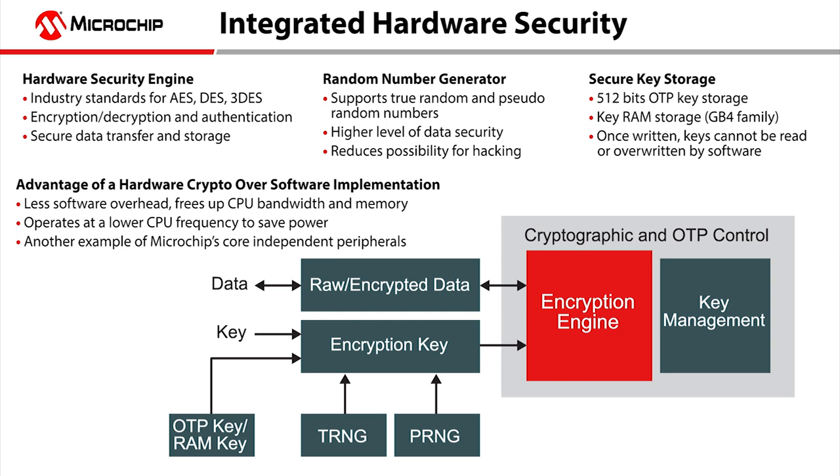We support all of the modes within these protocols for a broad range of application support, ensuring secure data transfer and storage. There is a random number generator used to create keys for data encryption and decryption, which provides a higher level of security by making the keys difficult to reproduce.